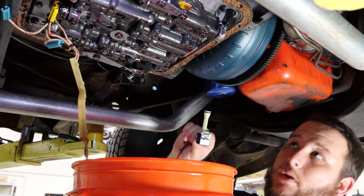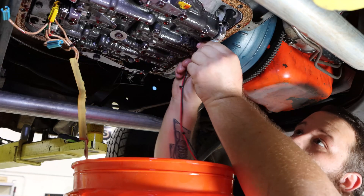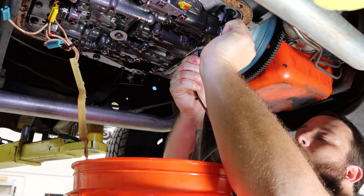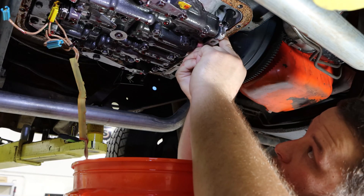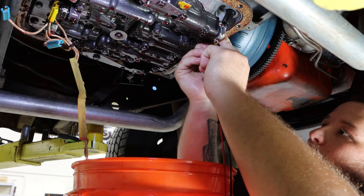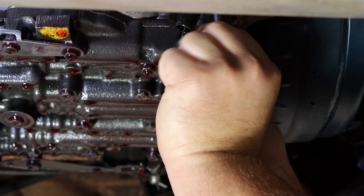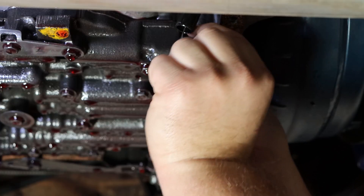We're going to take our new solenoid and install it in place of the old one, making sure to line the hole up at the top. It basically just slides right up in place as long as you line it all up. There's a little bitty clip and it's in. We're going to reuse the factory hardware — the two bolts — and just tighten the solenoid up into place.